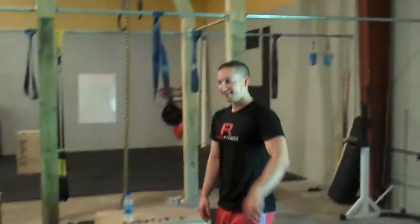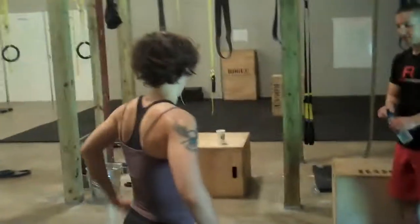E.J., kettlebell training. That is solid.